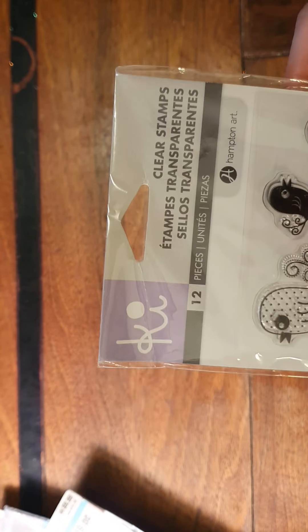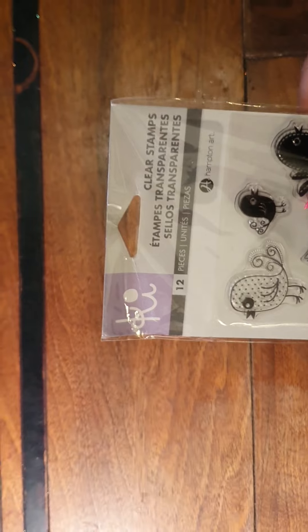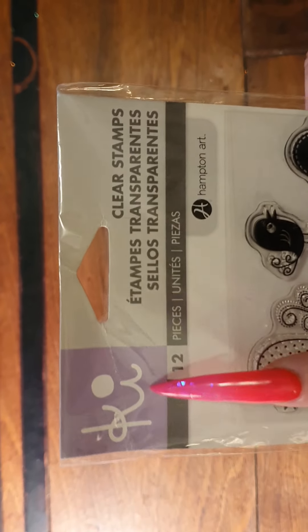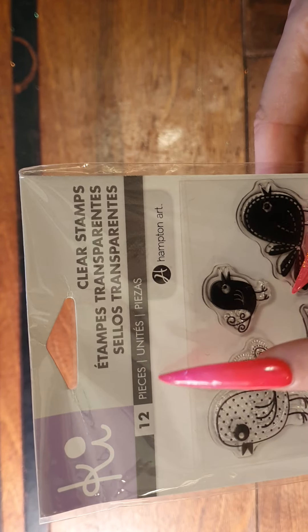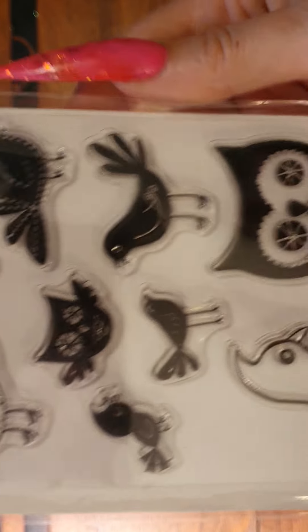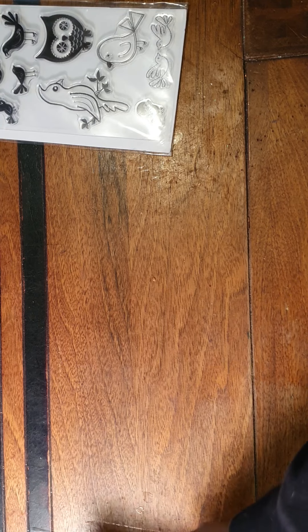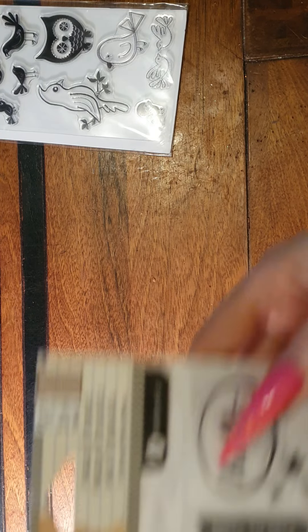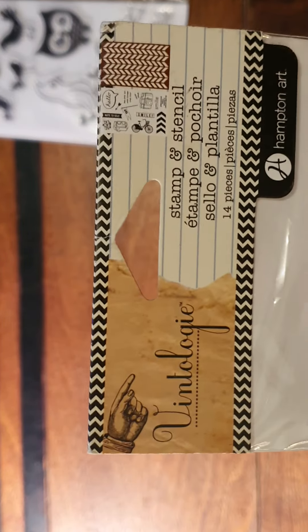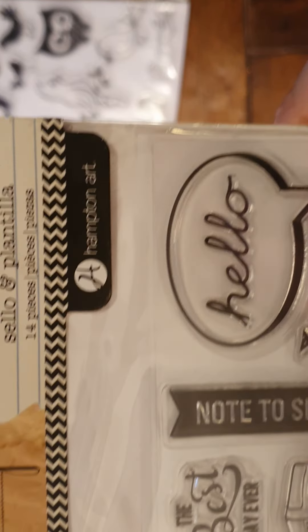Let's start. These ones are Hampton Art — we all know Hampton Art. Hampton Art has different kinds of brands like Hampton Art Key and others. These are the Key ones and this is called 12 Pieces Hampton Art Clear Stamps, and these are all different birdies. Next one is the Vintologic in Hampton Art — it's a stamp and stencil set, so these are the stamps.